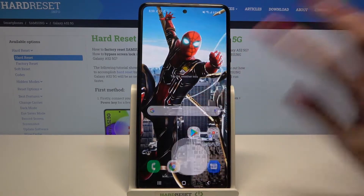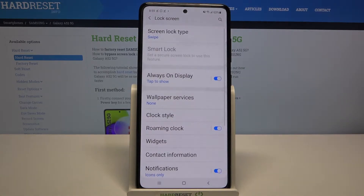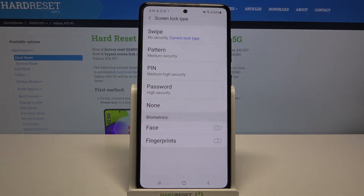First of all, go into settings. Now you need to scroll down and tap on lock screen. Over here, tap on screen lock type and pick one of the available ones: swipe, pattern,